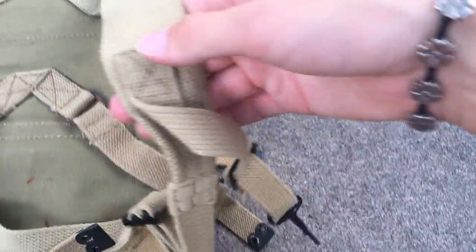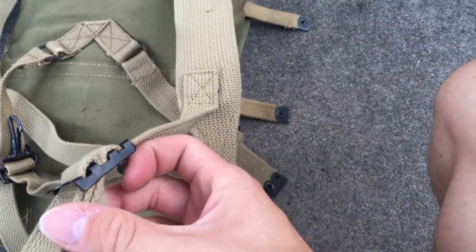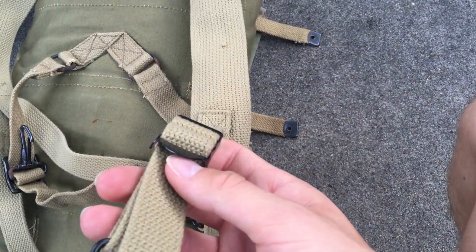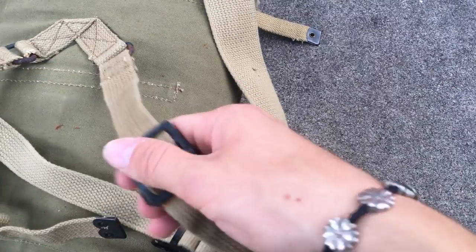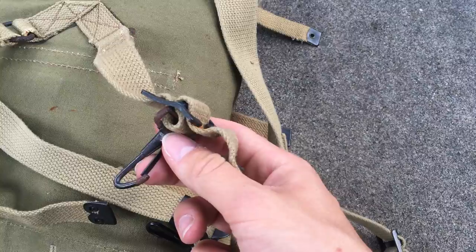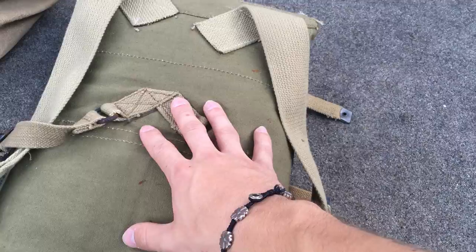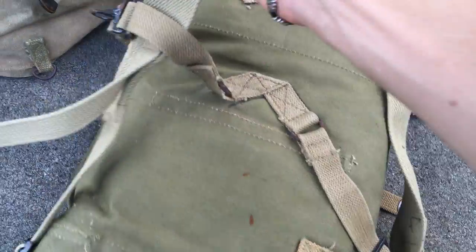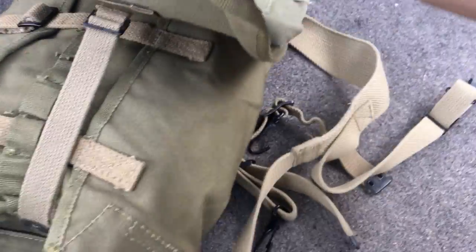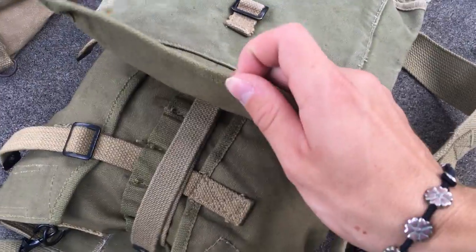Here's the back. These are reproduction straps because the original ones were gone, so they're the U.S. version, which is incorrect. This is what the buckle should look like if British made, and you have the British hook there. The pack itself is dated 1945, but inside — 1944, 1945.